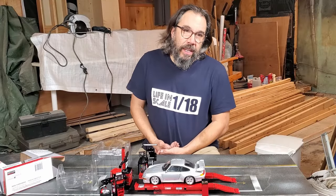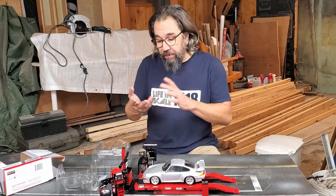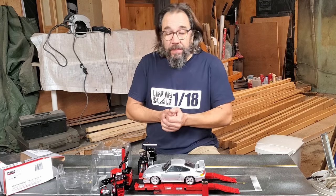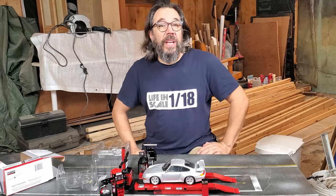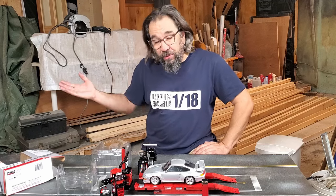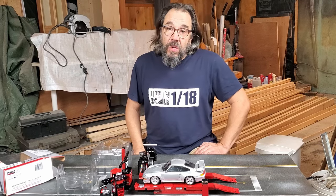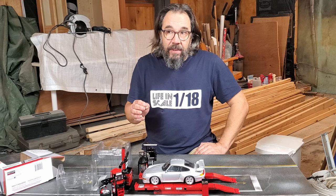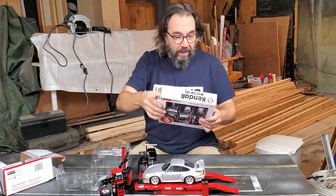A lot of you have been reaching out on Instagram, Facebook, or by email because you want me to build you a diorama. Building dioramas takes a lot of time, and YouTube is not my full-time job — I have a full-time job that feeds my family. So I can't do four dioramas at a time. For now I have only two clients I need to build dioramas for. When I'm ready to take new commissions, I'll let you know. In the meantime, let's unbox this next item.